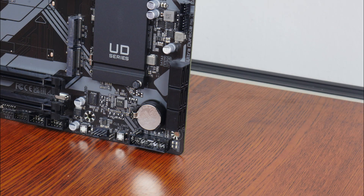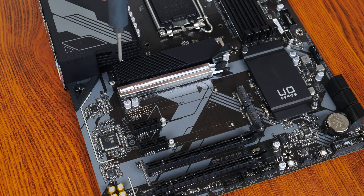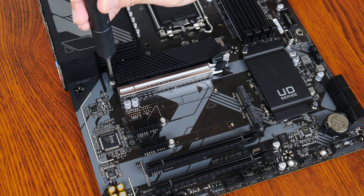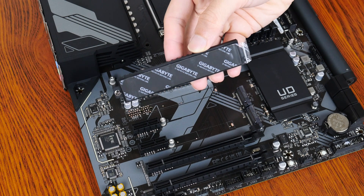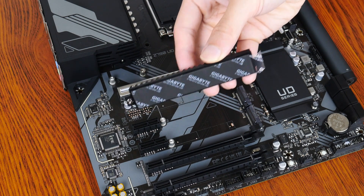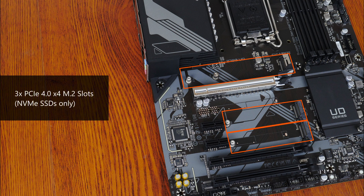For your storage devices, Gigabyte has included 6 SATA 3 ports, with all ports in a right-angle configuration so as to aid with cable management. In terms of M.2 slots, the Z790 UD comes with 3 PCIe 4.0 x4 M.2 slots. Do note that these 3 slots support NVMe SSDs only — SATA M.2 drives are not supported.